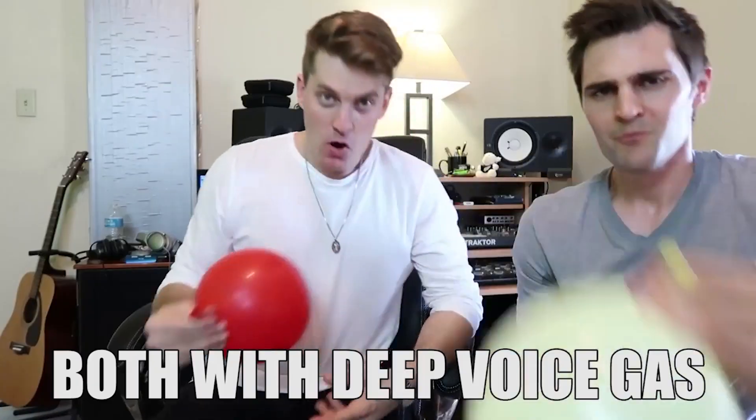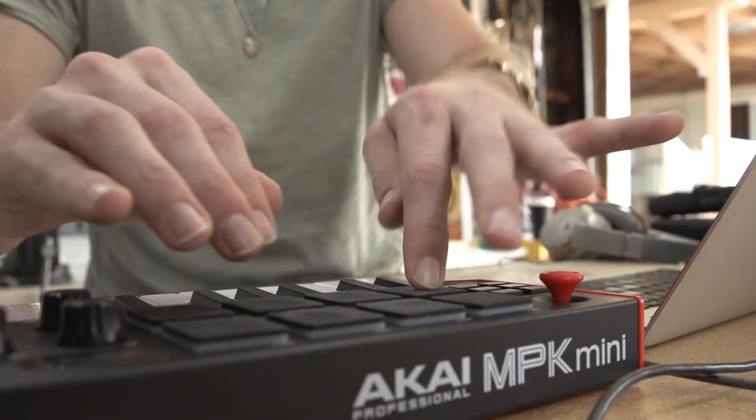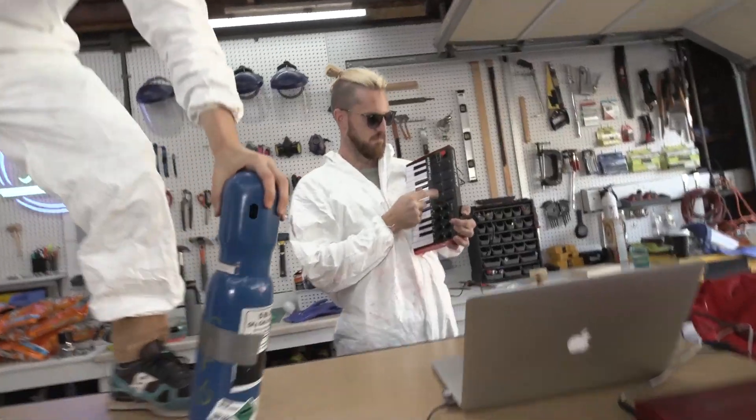A while back, me and a musician named Andrew, formerly known as AD Fitz, made music using deep voice gas — sulfur hexafluoride — and helium. And by we, I really mean Andrew. He beatboxed and I tried to chime in, and the end result was an awesome beat and amazing sounds, all through science.